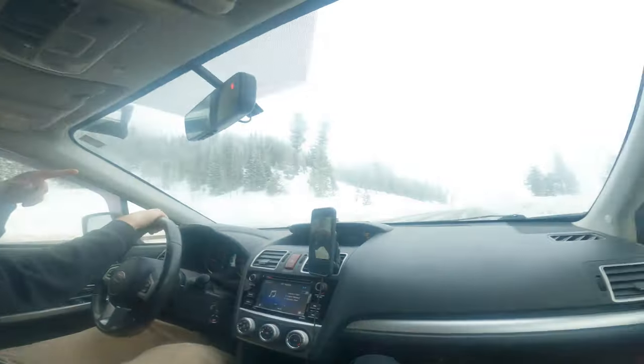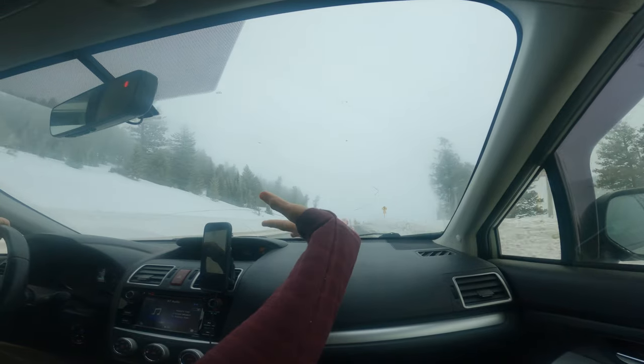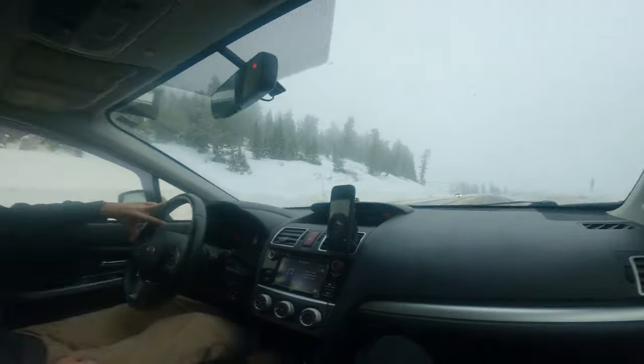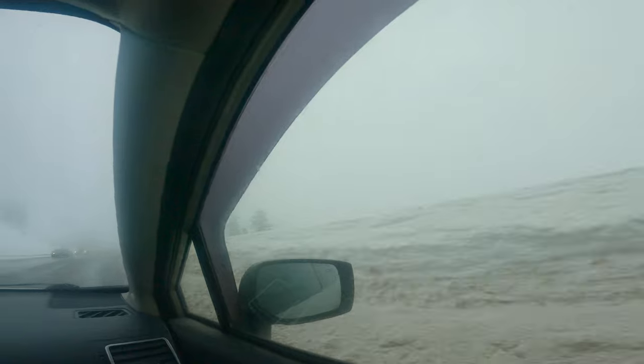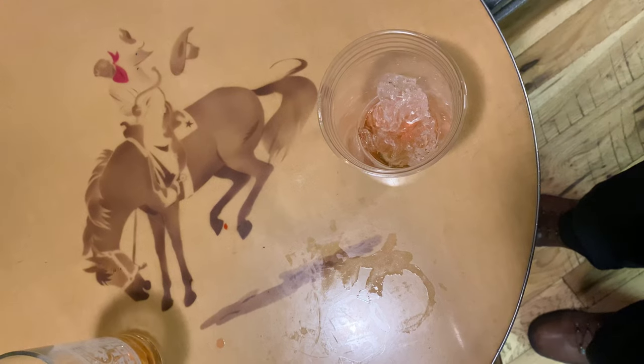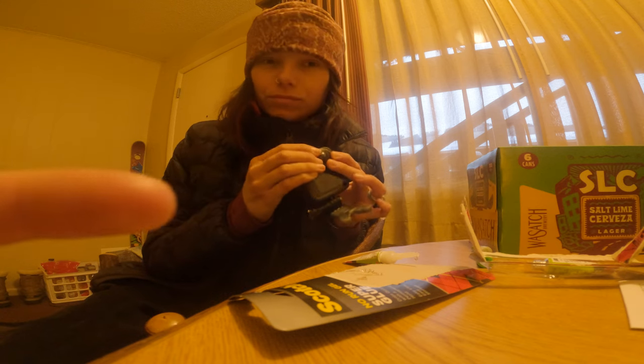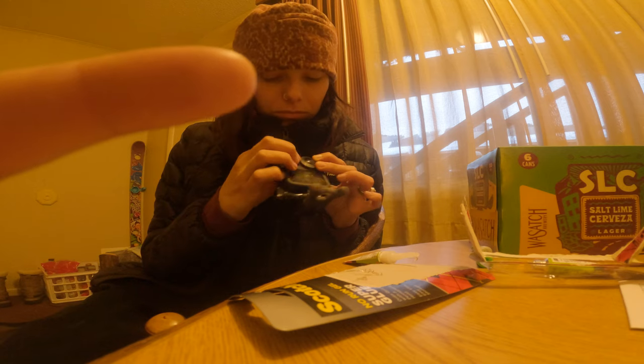Would you just look at this view? There's snow — it's snowing! Gotta look on the bright side, snowing except it's dark out. We didn't get into town until after the lift stopped spinning, so we just went straight to apres, dinner, and some pool, and also trying to superglue our GoPro back together. But nevertheless, it was a great way to kick off the trip.